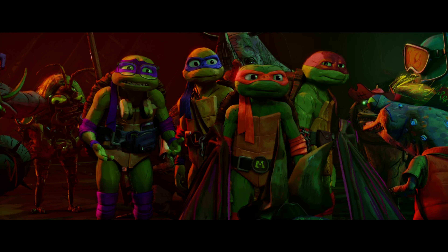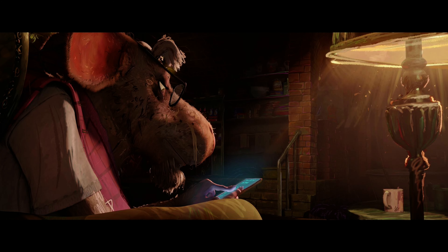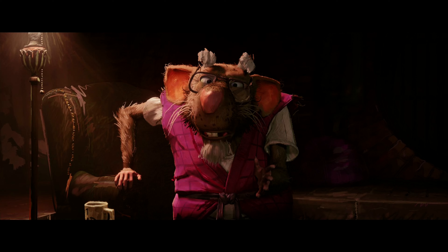We get the four Ninja Turtles who have been raised by Splinter, their rat mentor who was mutated into a humanoid rat along with the Turtles. There are plenty of other mutant characters as well that are introduced later in the film. Generally, the movie revolves around the Turtles wanting to get out into the real world, be real teenagers, and interact with humans — but Splinter's bad experience with humans prevents him from letting them out, as he's become a bit overprotective as a result.